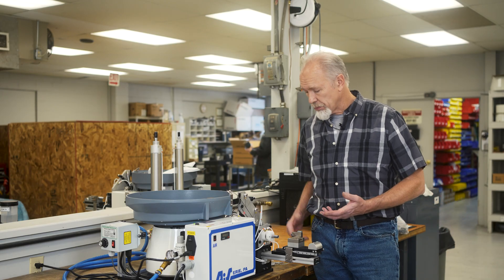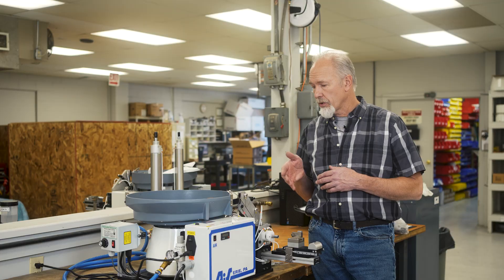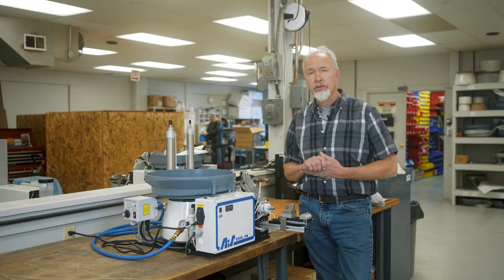This setup is perfect for a customer that needs two O-rings on a part that are the same diameter. This one happens to have the grease dispenser, so they're ready to go into their next assembly.